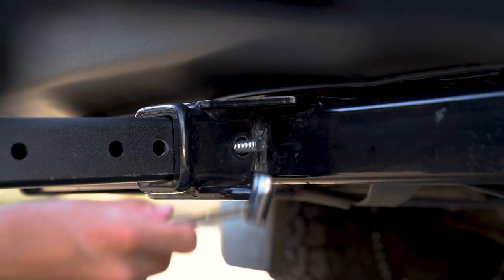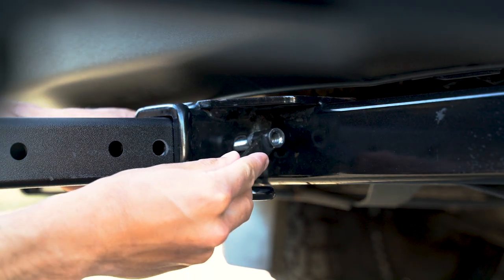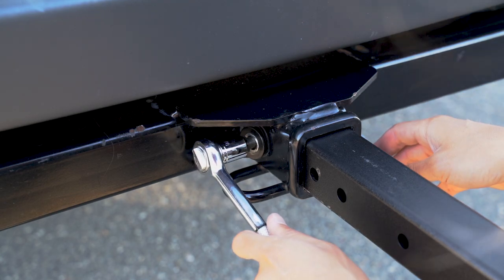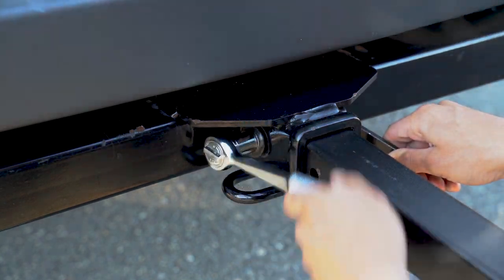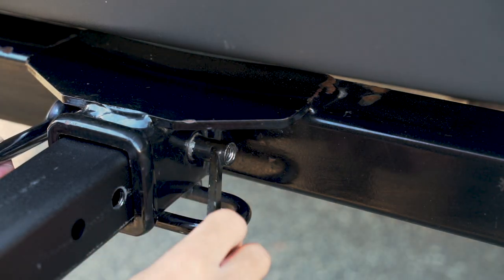Grab the innovative Zero Wobble nut accessory with the handle and hand screw it to the bolt. Then grab a socket wrench, insert it on the bolt, and grab the handle to begin tightening. Once the nut hits the trailer hitch, continue to tighten as it should recess into the hole.